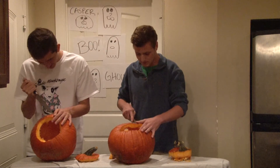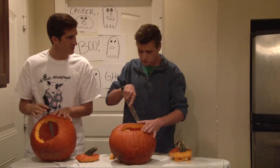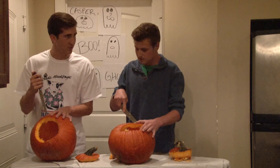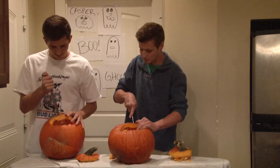You know, Joe, it's true what they say. Anybody can be a great pumpkin carver. All you have to do is believe in yourself. So true. I actually knew a 40-year-old deaf man with Parkinson's, and he was the greatest carver in Colorado. You've told me that story before, Jack, but I'll tell you, it really never gets old.